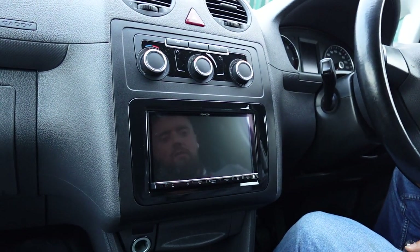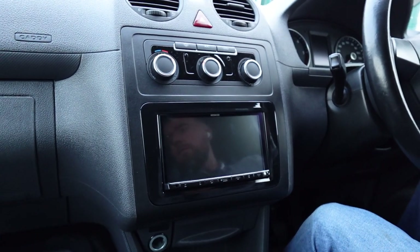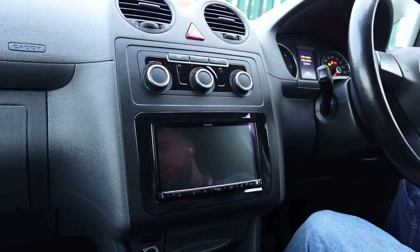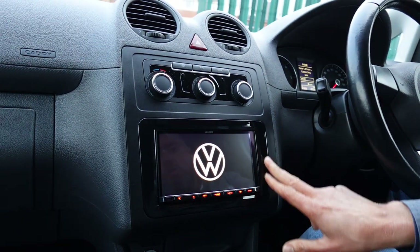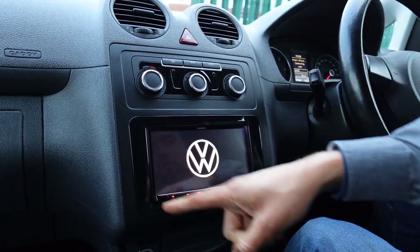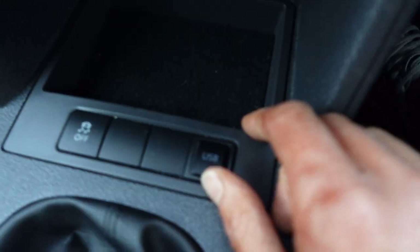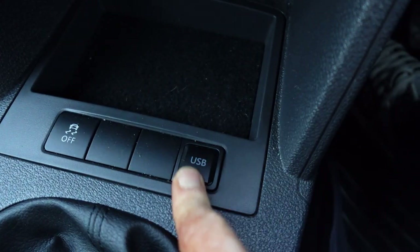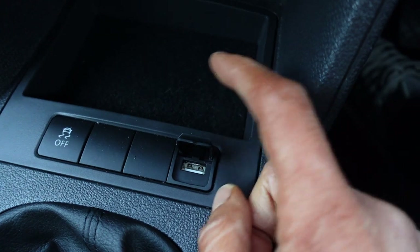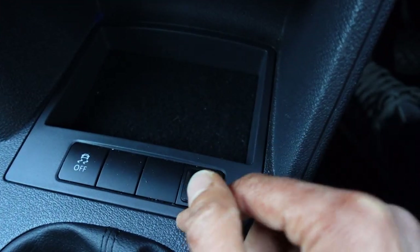This has had the Kenwood 7-inch flush fit unit — the DMX 8020 is the model. It has a gloss black facia surround just to match the gloss black surround of the Kenwood — a nice little touch. We put a factory VW official blank down there; it's a nice touch and you won't need to plug in too often since it's wireless CarPlay, but at least you've got the option.